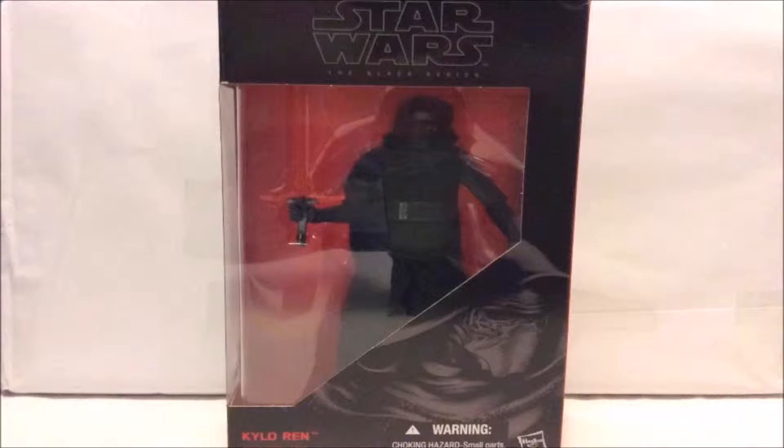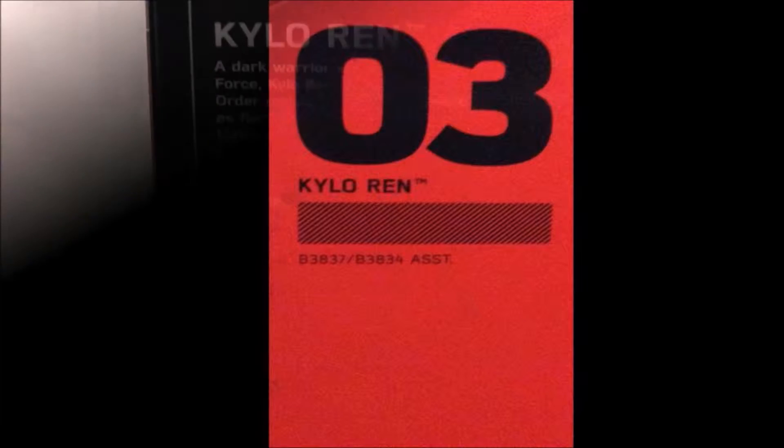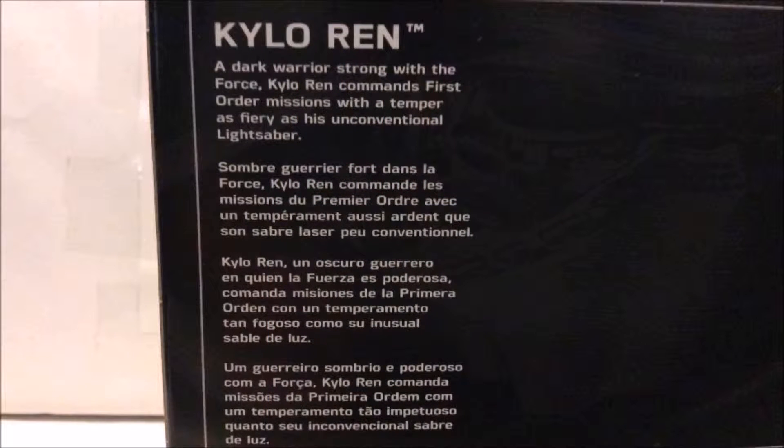The figure comes in this open window box packaging. On the top of the box we get the logo Star Wars The Black Series, on the bottom right corner we get the image of the character, and on the bottom left corner we get the name of the character. On the right side of the box is just a red bar with the name and the number he comes in this series, which is number three, and on the back of the box we get a brief description of the character.